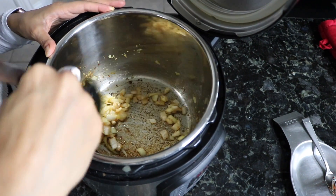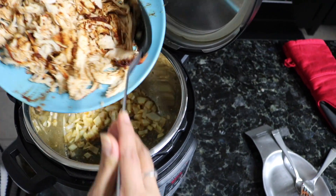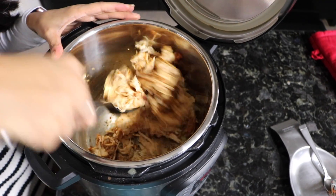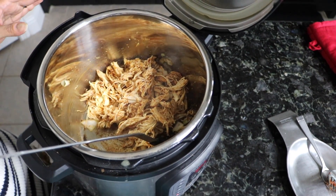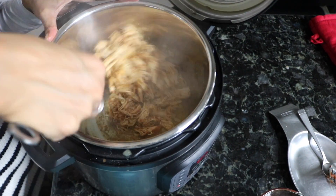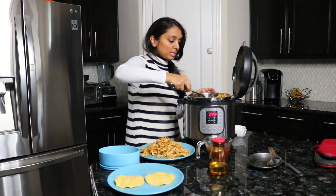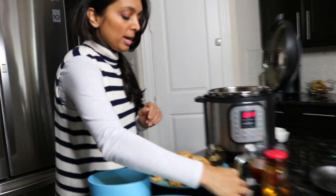Once the onions and garlic are sautéed, add your shredded chicken in and stir it up. To add a little moisture, use some of that broth you saved in the bowl or measuring cup — I wouldn't use all of it, just enough to moisten up the chicken. You can gauge how much you need as you go. Let it cook for a few minutes and you'll be good to go. The chicken comes out very moist.